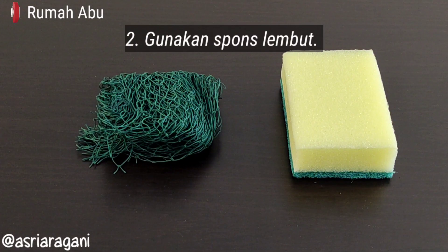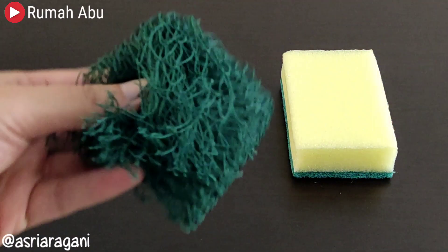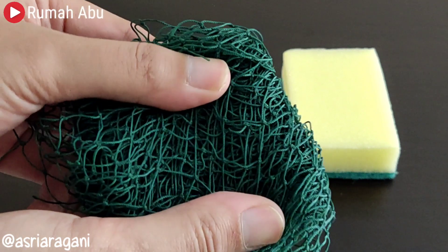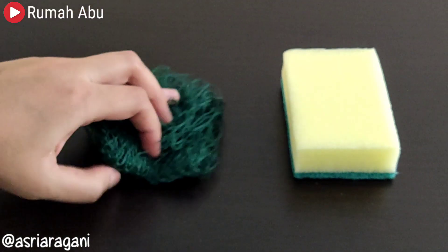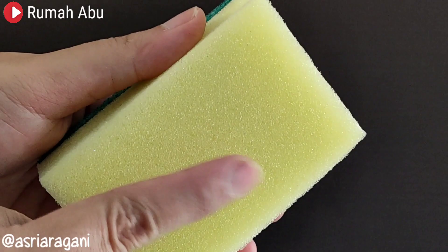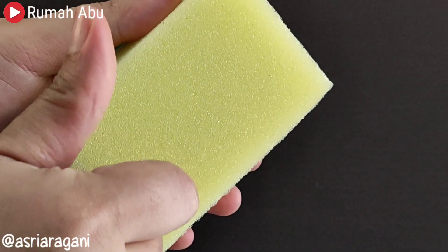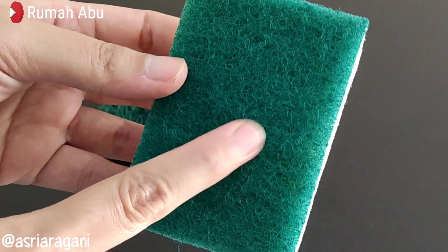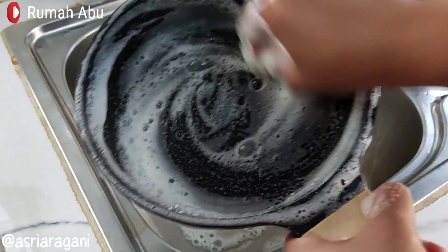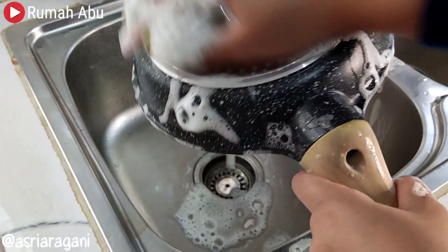Second, use a soft dishwashing sponge such as a nylon-based sponge, or the regular foam sponge commonly used at home — but use only the yellow side. Never use the green side, as its surface is rougher and can damage the non-stick coating of your granite cookware.